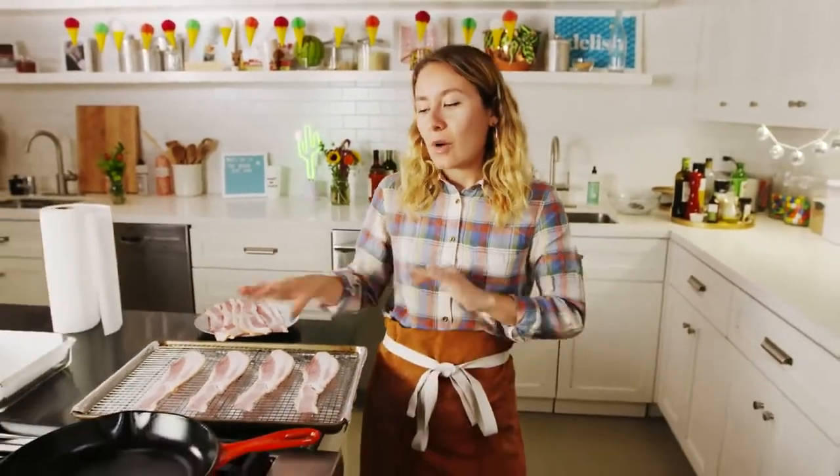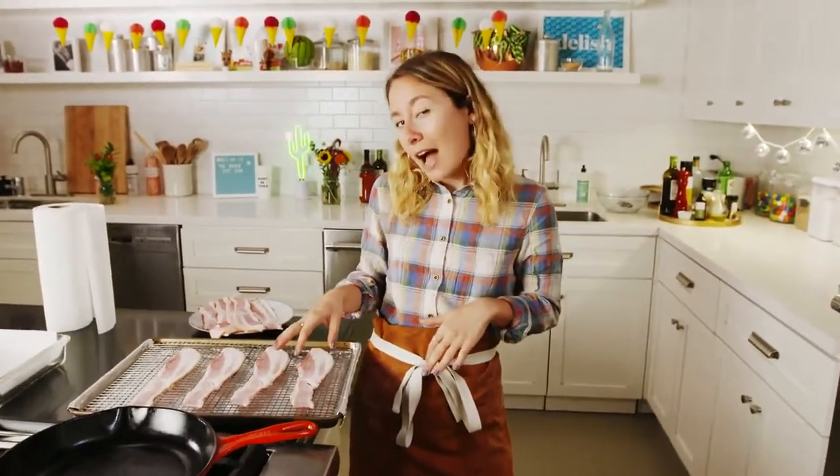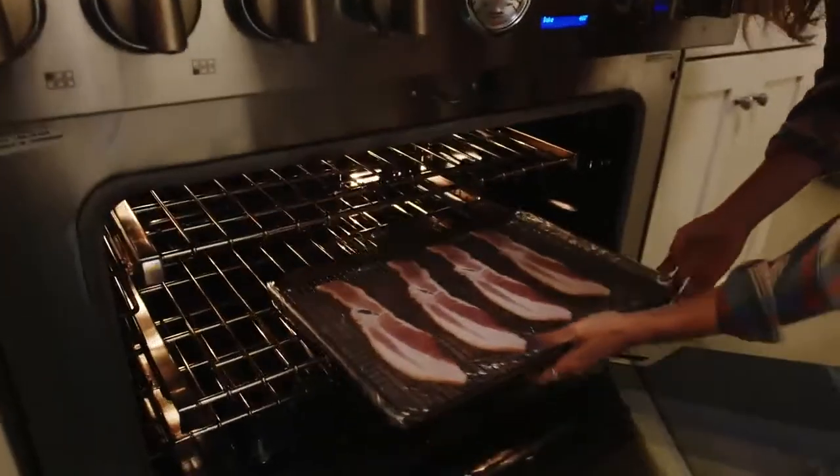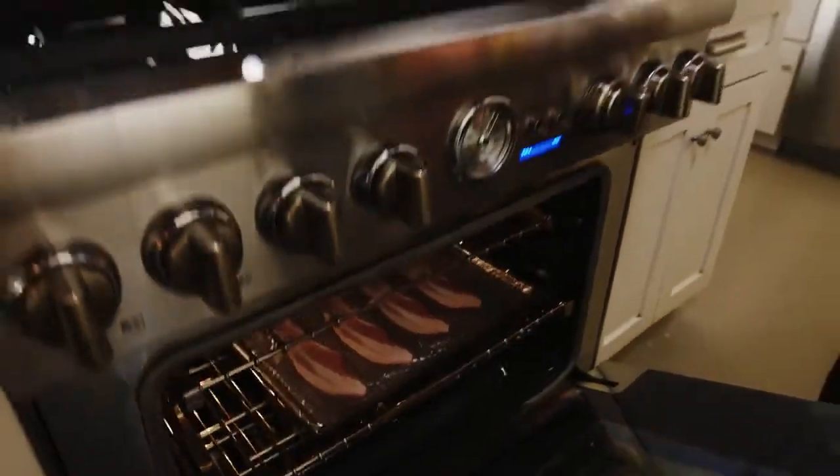Depending on how you like your bacon, you might want to bake this for just 15 minutes if you like it a little bit chewier. I like my bacon really crunchy, so I'll probably do it somewhere around 25 minutes, but we'll check it at 20 just to make sure it's doing okay. This oven is preheated to 400. We'll just put it in the middle rack and let it do its thing. This is a great hands-off method, especially if you wanted to do like 20 pieces of bacon at a time. This is definitely the best way to do it.